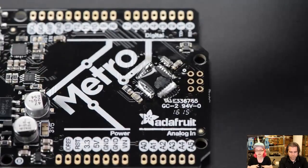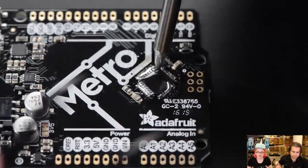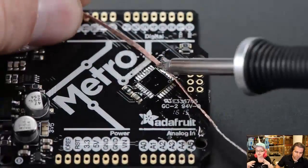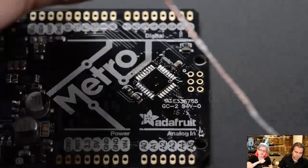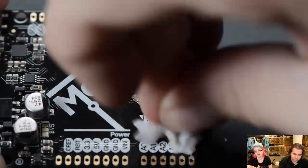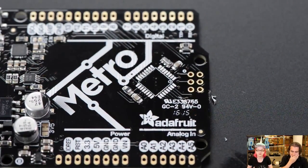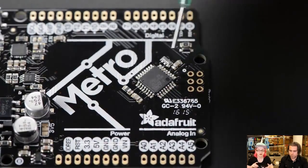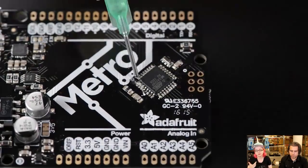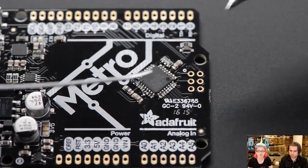Usually solder, when you melt it, immediately goes hard. But this eutectic solder stays liquid long enough to heat every side of the chip and then you just slide it off. Then you use wick and alcohol wipes to clean it off. This is a really great way to remove leaded chips like QFPs, TSOPs, and SOICs, because it excels at TQFPs and other large leaded parts.